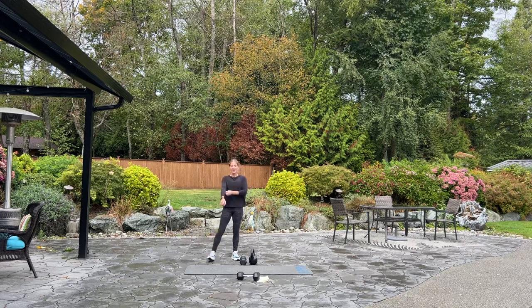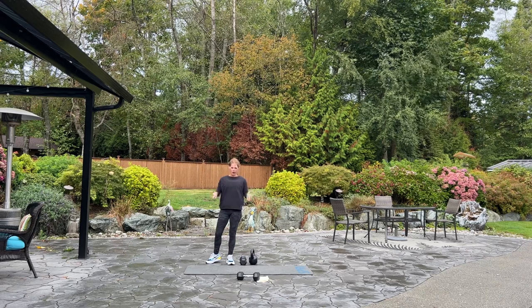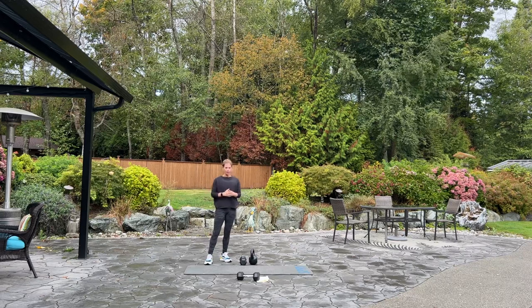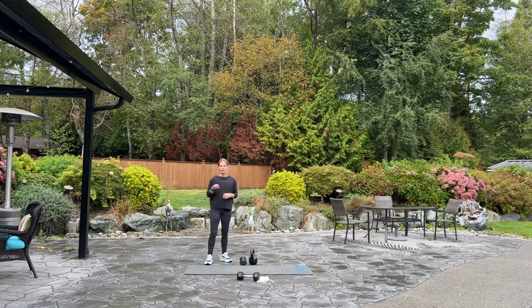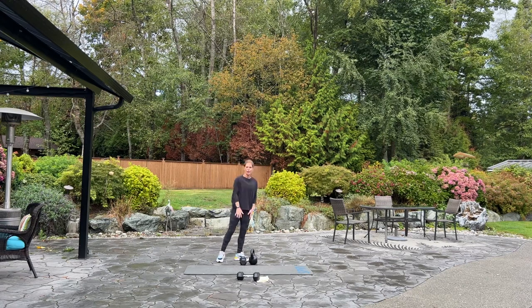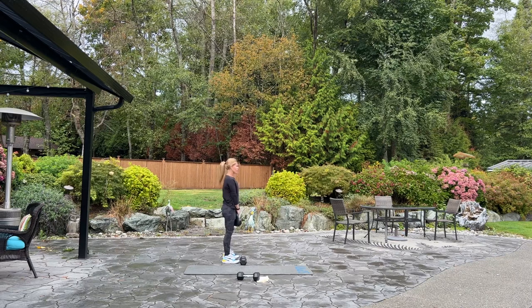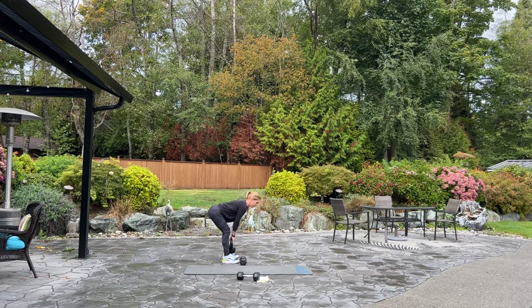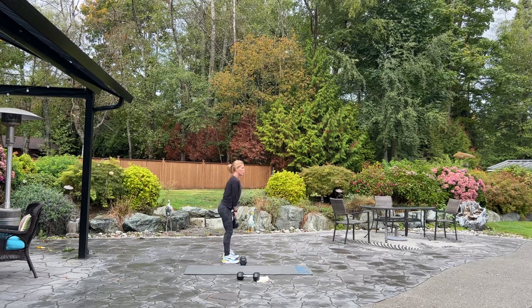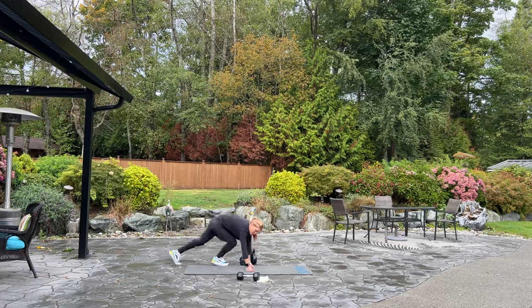Good job. Our next set: we have four deadlifts, four plank jacks, four weighted sit-ups or crunches, and four tuck-ins. We're going to do this four times. Starting with deadlifts — you can use either a kettlebell or dumbbell. Pick up your weight. Keeping your back nice and straight, deadlift for four. Four, three — just a slight bend in the knee, hinging at the hip. One more. Good. Setting it down, coming down to the mat. And we have our four plank jacks. Four, three, two.